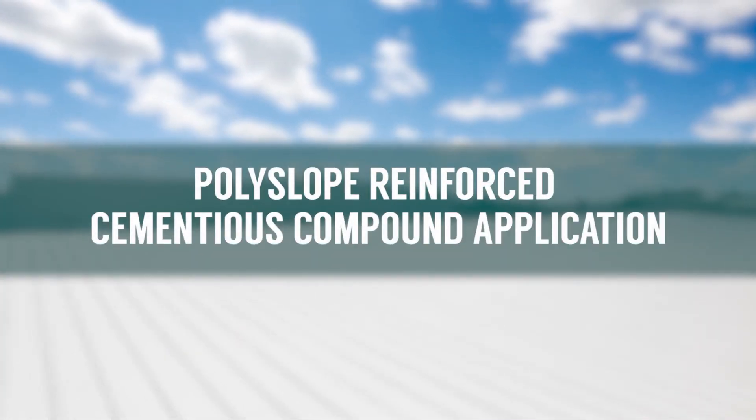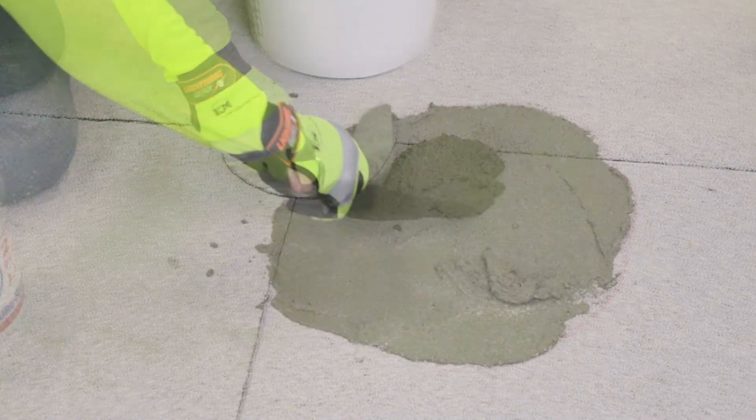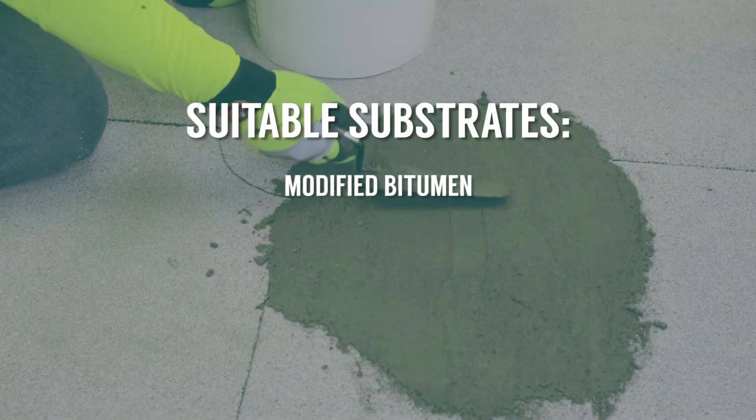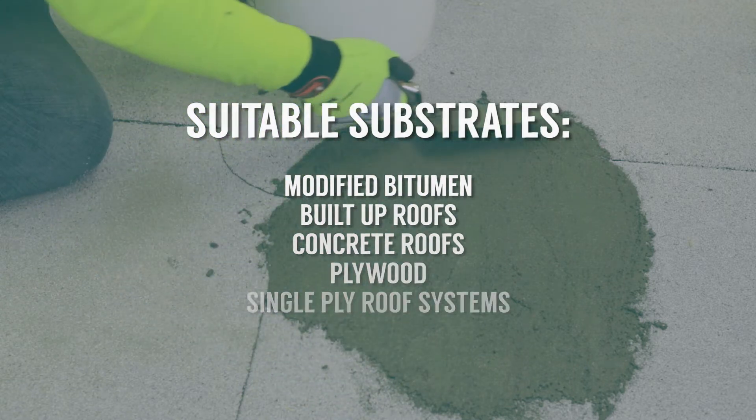Polyslope application. Polyslope is a reinforced cementitious compound designed to create auxiliary slope over a variety of substrates, such as modified bitumen, built-up roofs, concrete roofs, plywood, and single-ply roof systems.